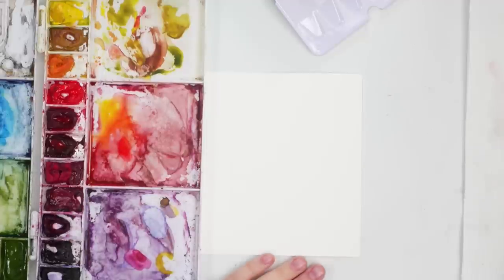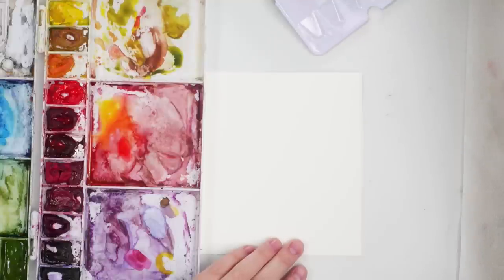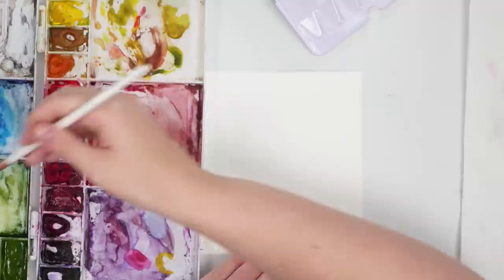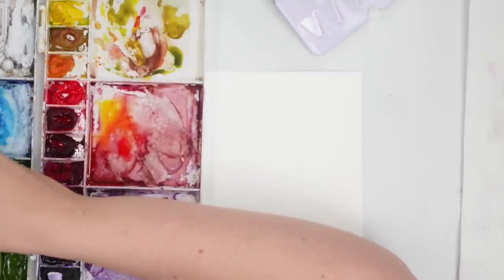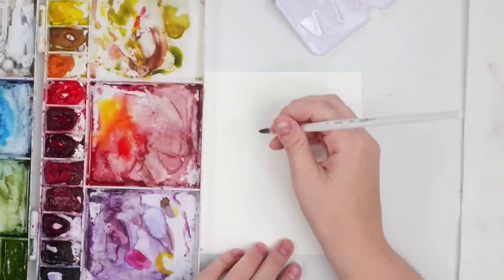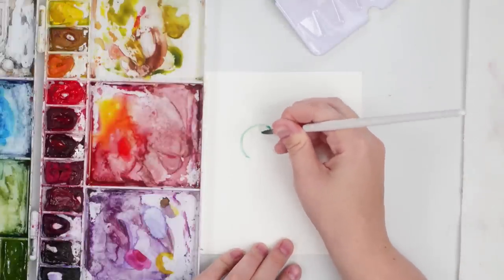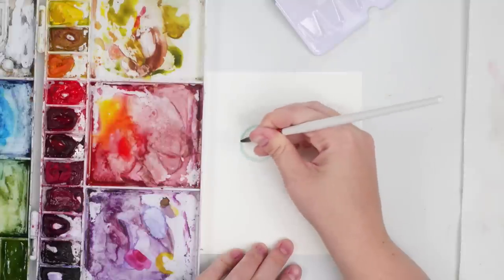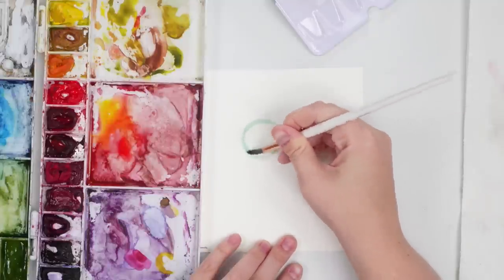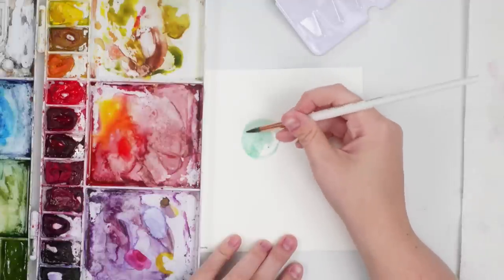For our last design, I thought we could do some hanging ornaments. Pick your color scheme — I'm going to go with that bluish green again because I really liked it. I'm adding some turquoise and some sap green, and I'm just going to do a circle here and fill it in with a decently light wash.